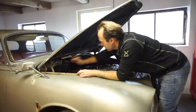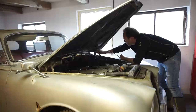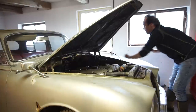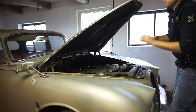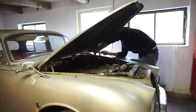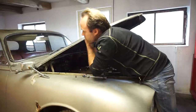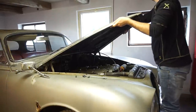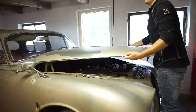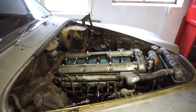I'll mark all the hinges and all the locations, just so we can get everything back together again. Even though everything's going to be stripped off for paint, I'll try and leave those marks in place so I can get everything back. It should be completely loose now - let's hope it's not too heavy. And instantly we have a lot more room and I can actually see what I'm doing.